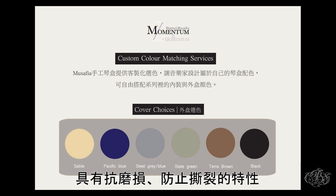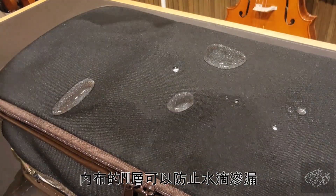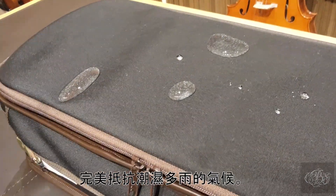这款晴蚝外皮有多款纯色布料可以提供客制化选择，材料上使用高强度材质，具有抗磨损、防止撕裂的特性。外层布料具有防水性，而内部的PU层防止水滴渗漏，完美抵抗潮湿气候。